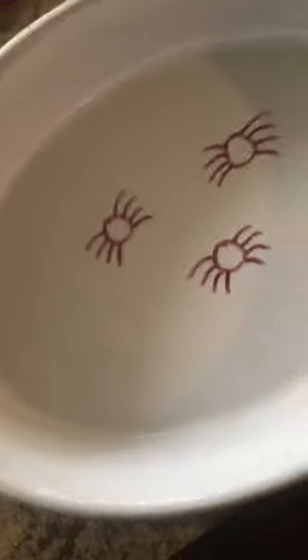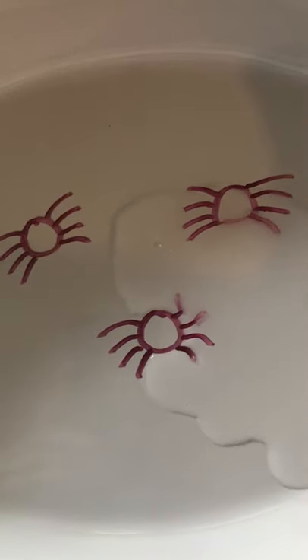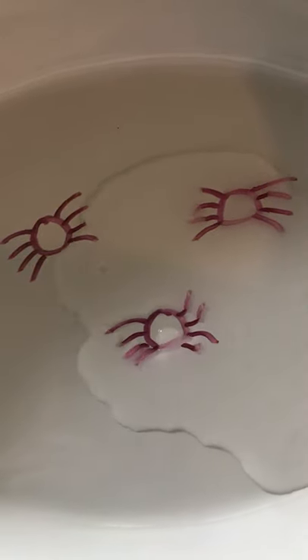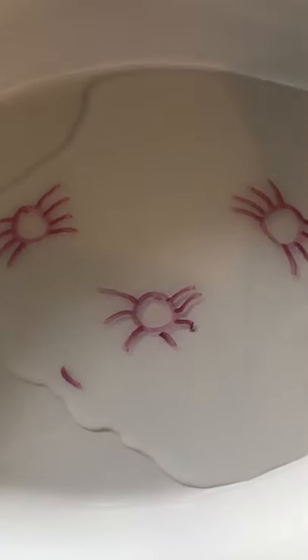I'm gonna find out — let me get some more water. Ready? I'm going to pour it slow — remember, slow and steady. Watch what the spiders do. One fell apart but the other ones are moving!